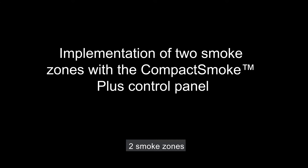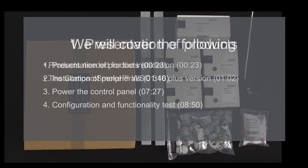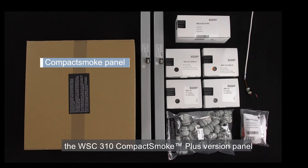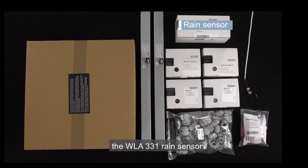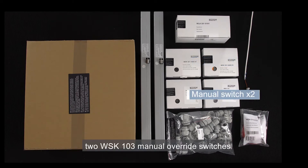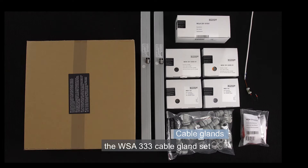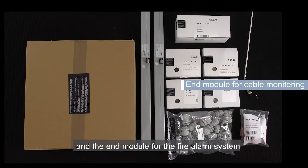In this video I'll show you how to implement two smoke zones using Compact Smoke Plus. For this installation you need the WSC310 Compact Smoke Plus version panel, two actuators representing the two smoke zones, the WLA331 rain sensor, two WSK501 brake glass units, two WSK103 manual override switches, the WSA333 cable gland set, the WSA310 smoke detector, and the end module for the fire alarm system.